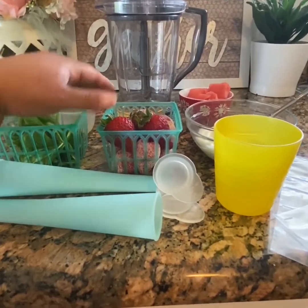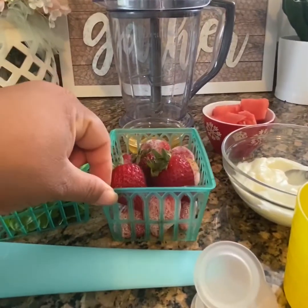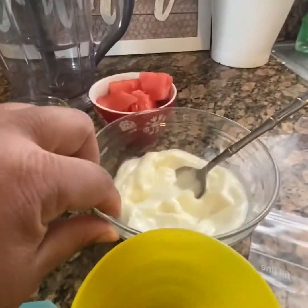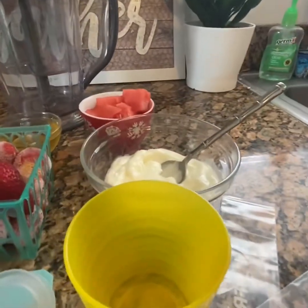You will need your fruits. We have strawberries here — about a cup and a half of strawberries, some frozen and some fresh. We have yogurt, vanilla yogurt. Feel free to use plain or whatever you have at your house.